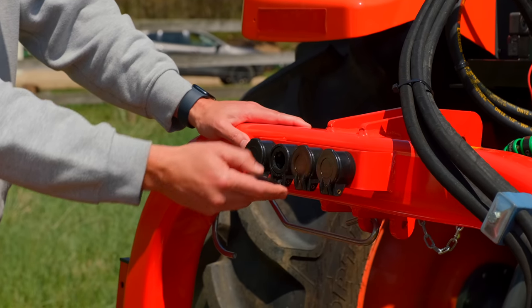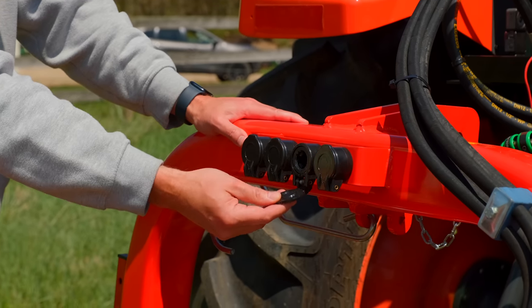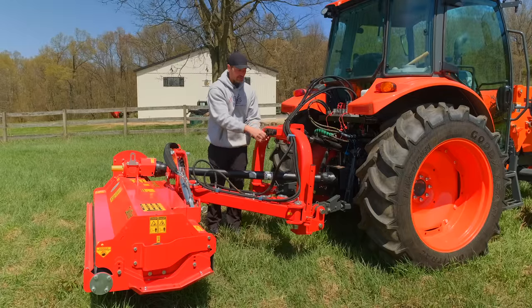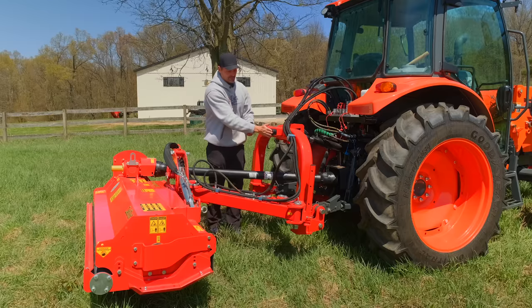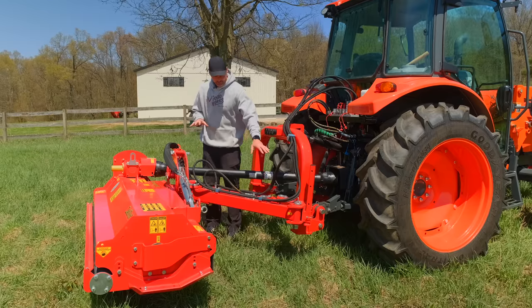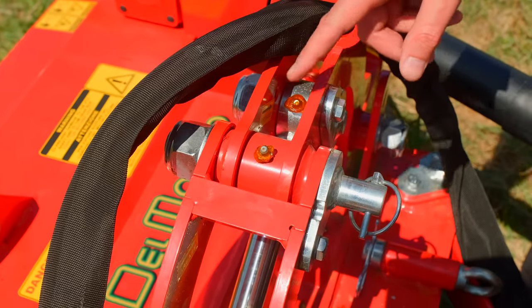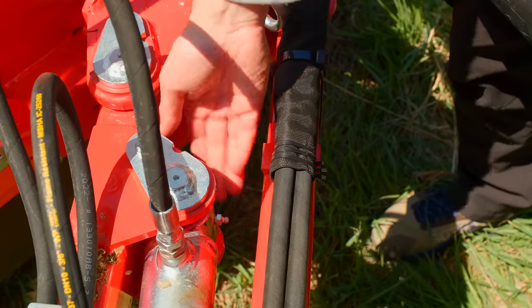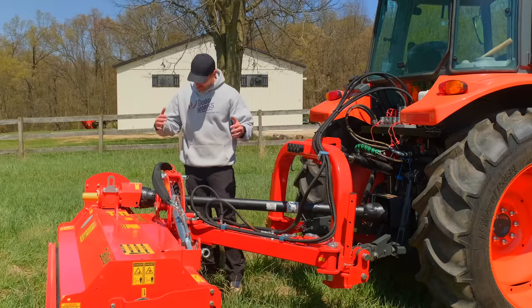Up here — if you're not using it and you have all these hoses unplugged — you can just take the ends of your hoses and pop them right into these little storage spots. A really nice little touch. There are zerks all over — on the cylinders, the pivot points, and the swing points — a ton of zerks all over this thing to keep it nicely greased up.